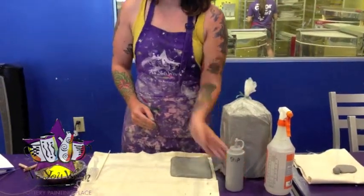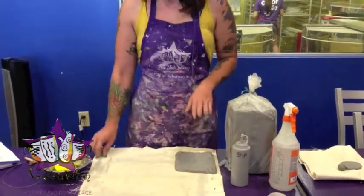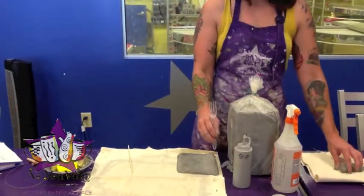Here we have slip. This is just watered-down clay that's meant for attaching pieces together. This is your scoring tool, and that's also going to be used in the process of putting things together.